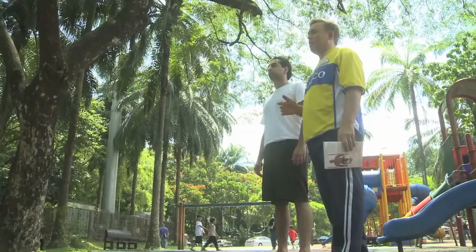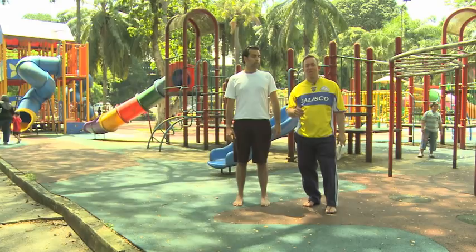Welcome back to the blog. This is your host Dr. James Stockson. Here we are in Kuala Lumpur, Malaysia.